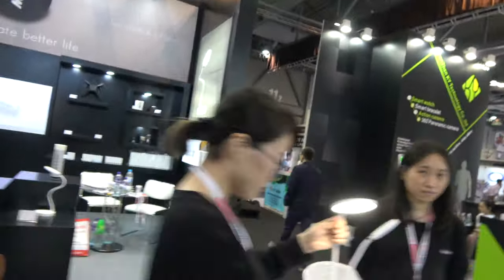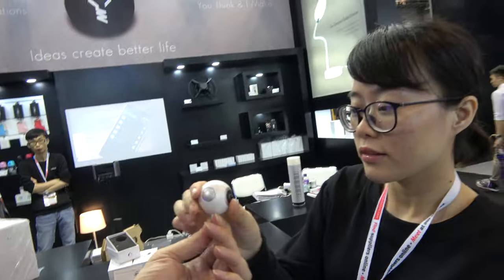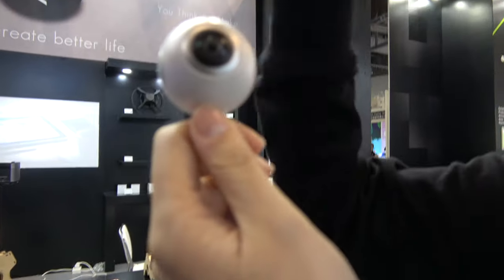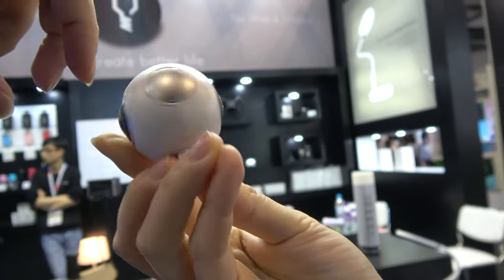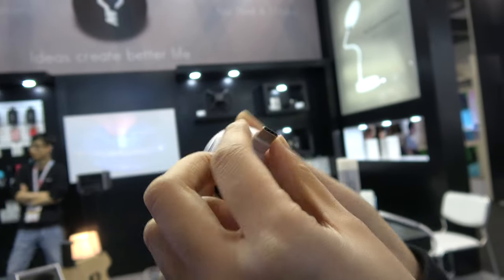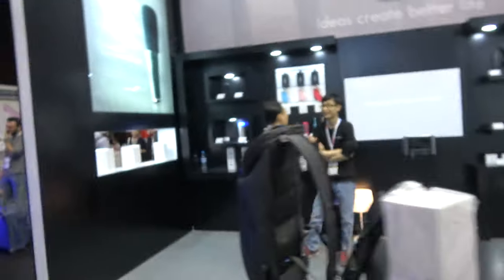Here's a 360 camera — they call it 720 — that can take photos all around. It uses both micro USB and USB-C.